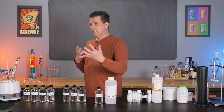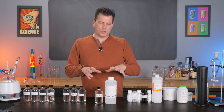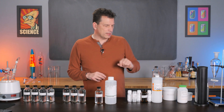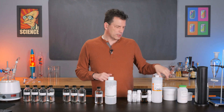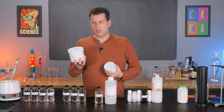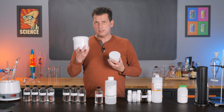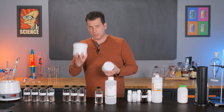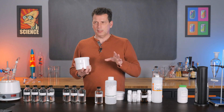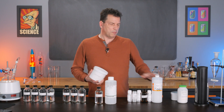Everything I use today is approved for food use, and anything that comes out of this can be used in food. Other than the alcohol, the acid, and the phosphoric acid catalyst, we only need two other ingredients. We're going to need some sodium bicarbonate or potassium bicarbonate — sodium bicarbonate is just baking soda, potassium bicarbonate is the potassium equivalent. I want to use potassium bicarbonate for a solubility reason I'll explain during the reaction, but you could get away with using sodium bicarbonate.